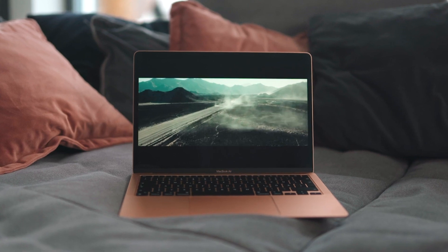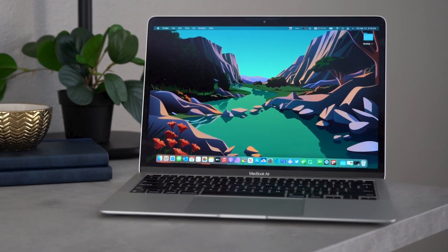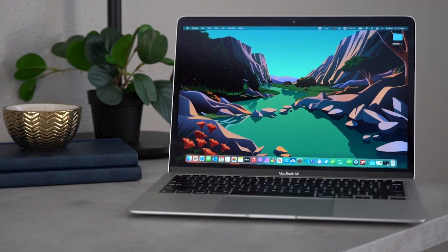Are you a student looking for a new laptop but don't know which one to choose because of the different options that are available? Well in this video, we break down the top 5 laptops for students on the market this year, based on price, performance, and situations they'll be used in.